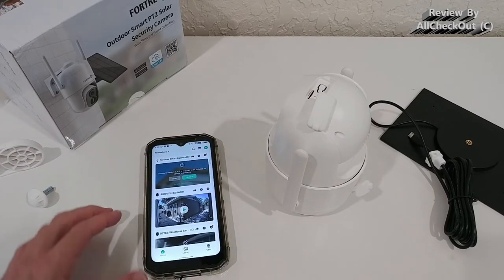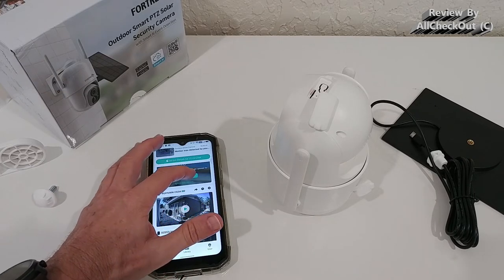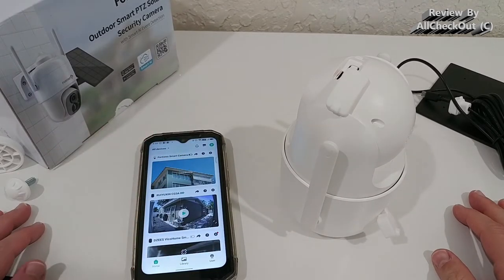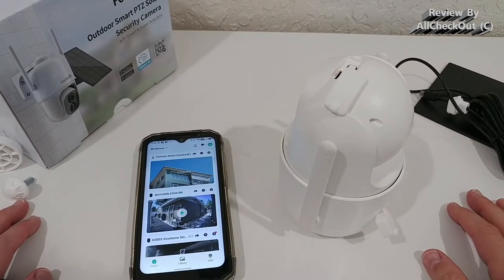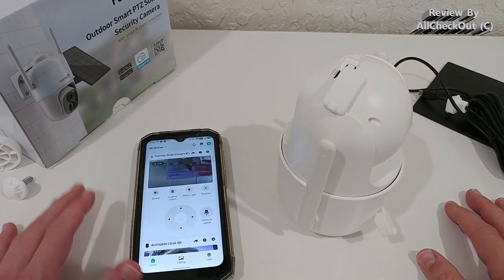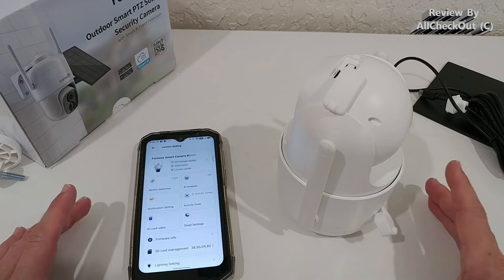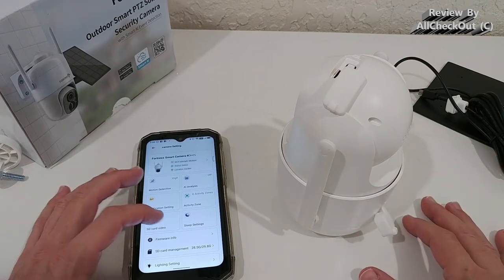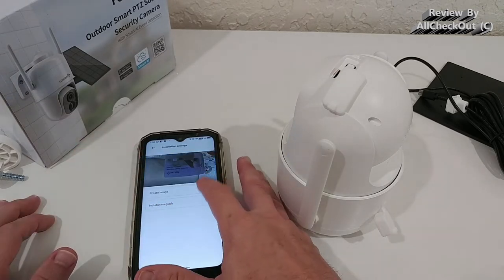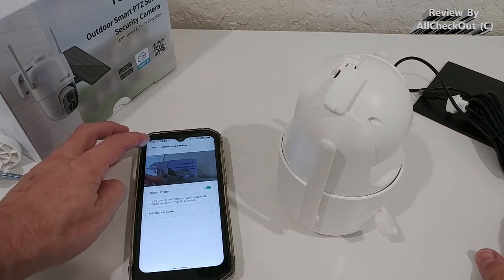We provide some information like camera name and location, and the new camera appears in the overview alongside all existing cameras. There's new firmware available — I highly recommend upgrading now. After the firmware update, let's click play to get a live view. We already have the picture; it's turned around because the camera is upside down, but we can fix this easily by going to Settings > Advanced Settings > Installation Settings and selecting 'Rotate Image.'